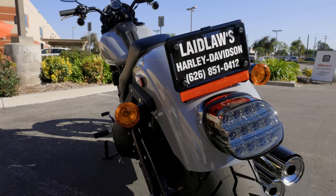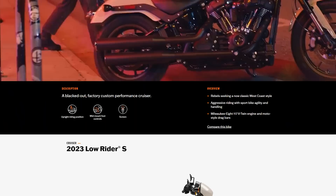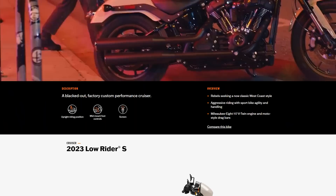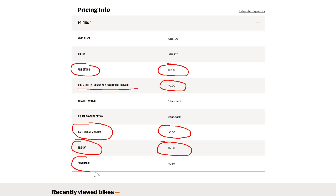If traction control turns out to be standard it might actually be $100 cheaper, and if it's not it might be $100 more — but it's essentially a wash when you're spending $20,000. The bigger win is pricing transparency. The unfortunate reality is that dealership website pricing has to mirror Harley's MSRP, and it's not until you scroll to the pricing tab that you see the full breakdown — freight, California emissions, surcharge, ABS — all those fees tacked on.